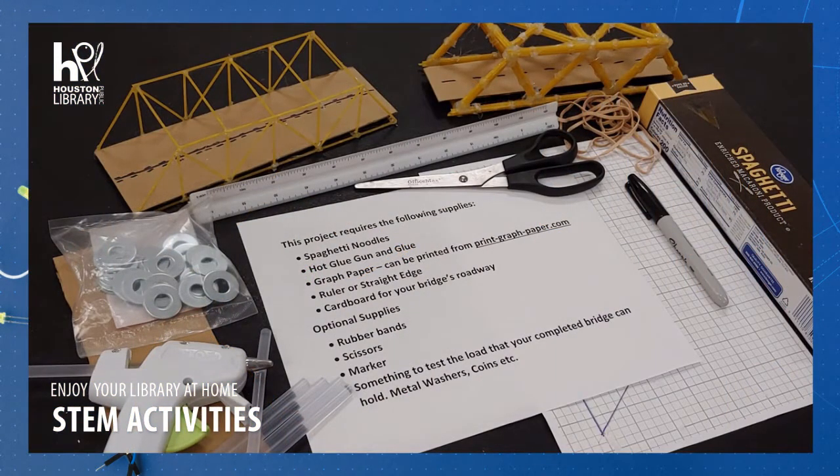Hi, welcome to STEM with the Houston Public Library. I'm Lauren and today we are making a spaghetti bridge. This activity is intended for tweens and teens. You will need the following supplies for this activity.